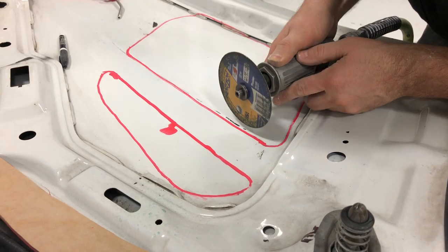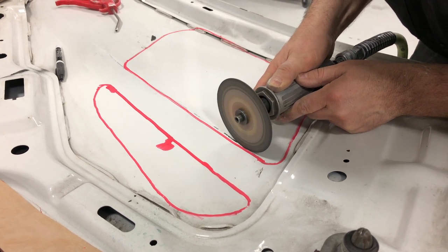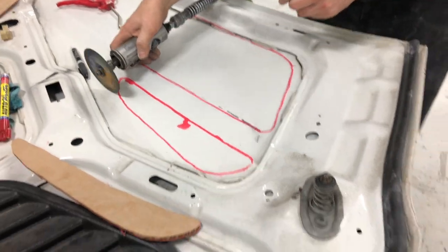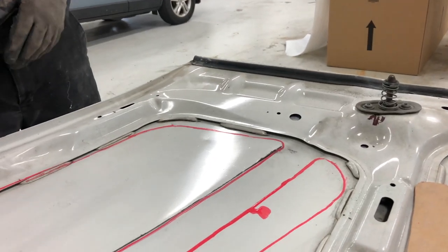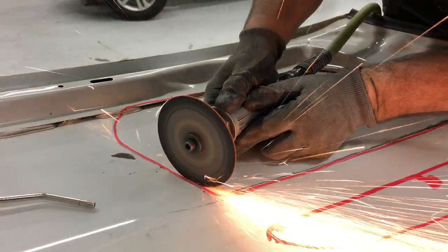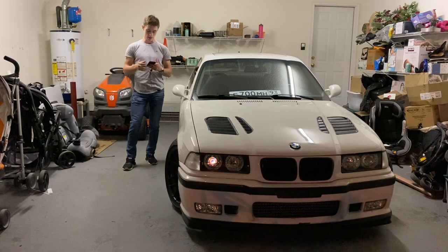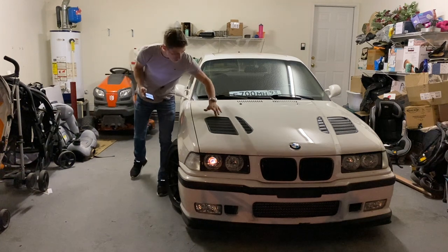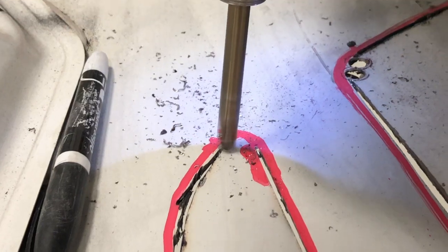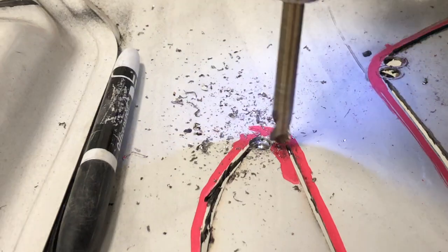After everything was traced out and looking good, we took a little angle grinder to it and just went for it. Once the angle grinder handled the straight edges, we took a drill for the tight corners — right in those spots you can't easily reach with an angle grinder. The drill really helped clean up those areas.